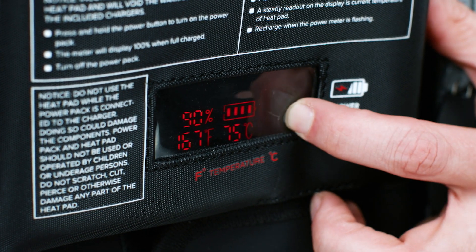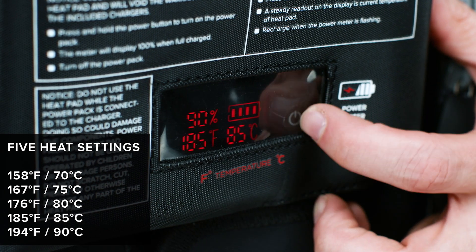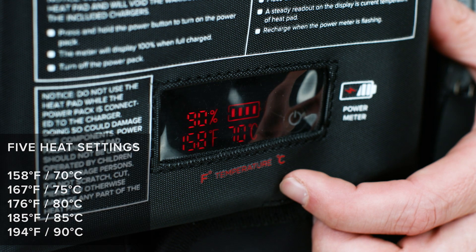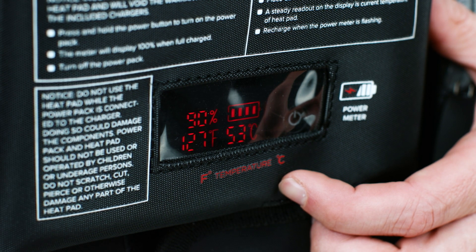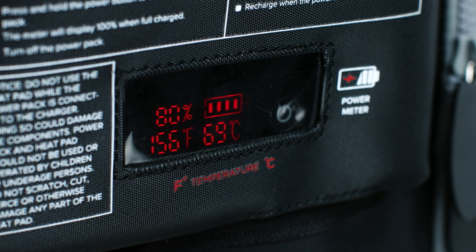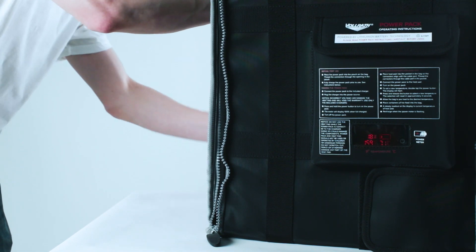The display will flash. For your convenience, the heat pad has five heat settings. To select a new temperature, press and release the button on the desired heat setting. The selection will set in approximately three seconds. You will then see the current temperature on the heat pad displayed steadily.